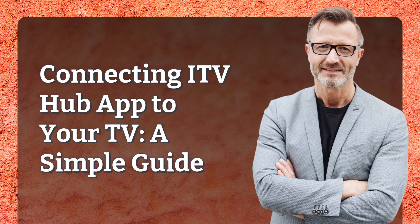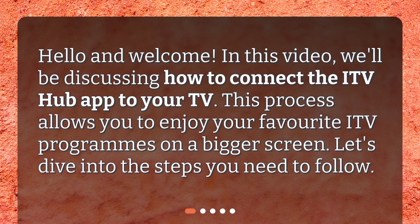Connecting ITV Hub app to your TV: a simple guide. Hello and welcome. In this video, we'll be discussing how to connect the ITV Hub app to your TV. This process allows you to enjoy your favorite ITV programs on a bigger screen. Let's dive into the steps you need to follow.